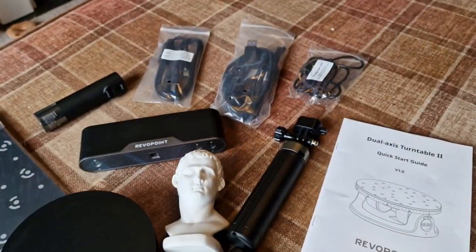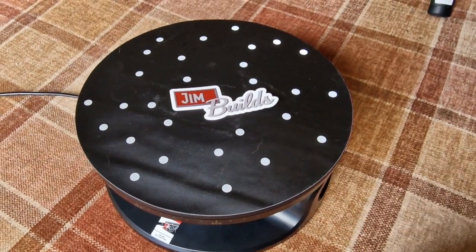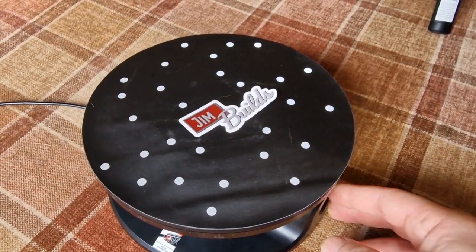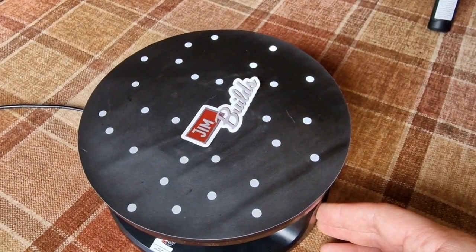I also got the larger turntable, mainly because it looks really cool, but also because you can tilt it — so I don't necessarily need to keep moving parts around whilst they're on there. Just thought I'd show it off.